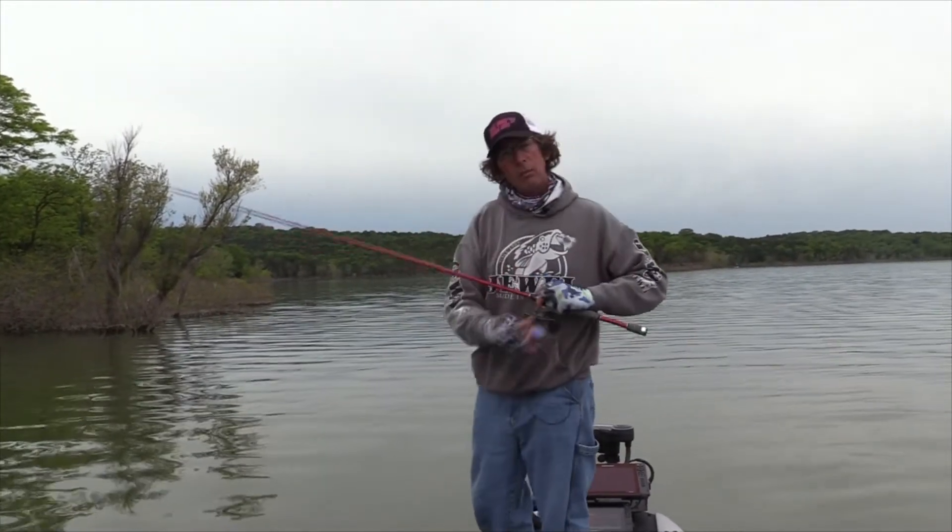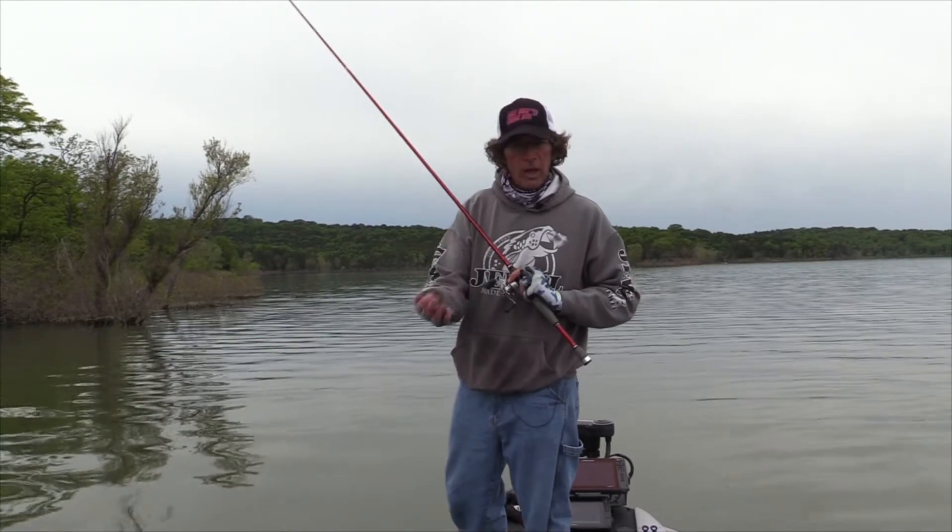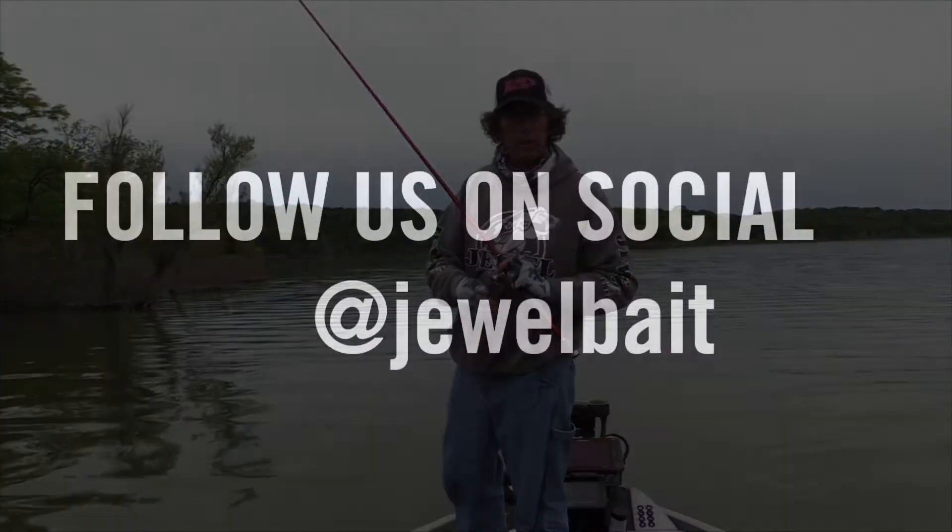Guys, this is Eric Prey, Table Rock Fishing Intel, with a Tackle Tip Tuesday about the Jolt Spinner Bait from Jewel Bait Company.